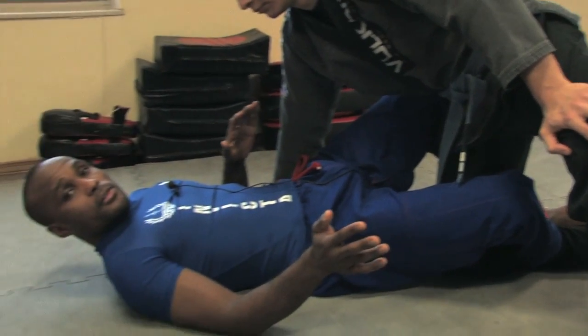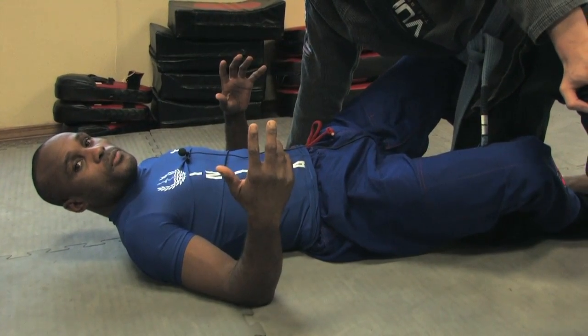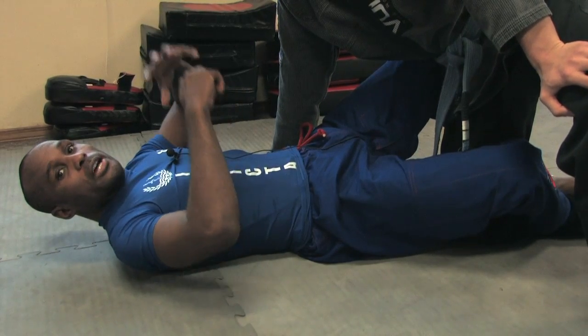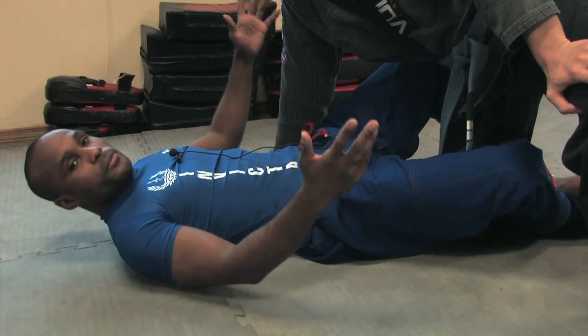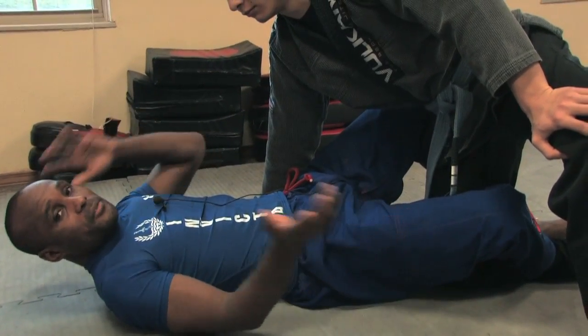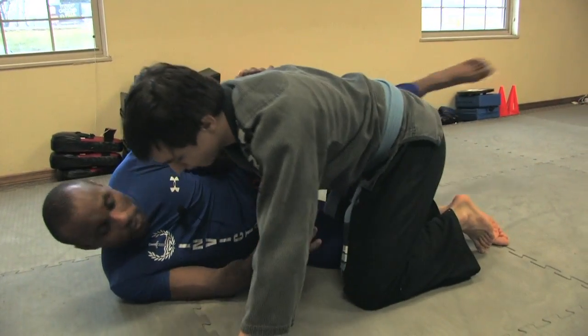Half guard is one of the most well-developed guards in all of jiu-jitsu, as far as people expanding it and the world having access to it. There's just an army of different techniques from the position, so you can find material on half guard everywhere.